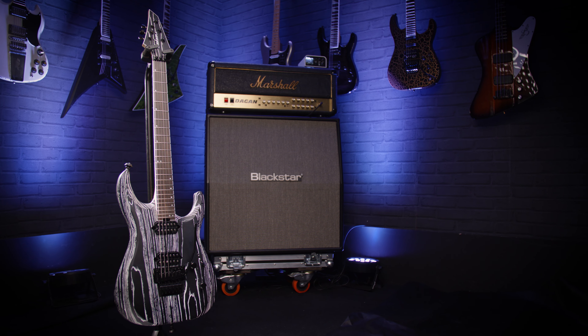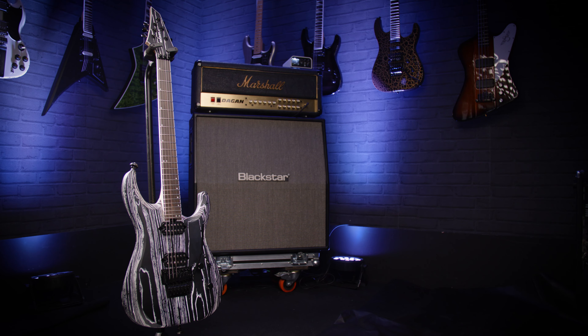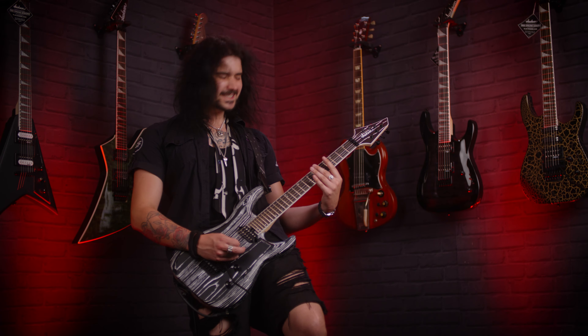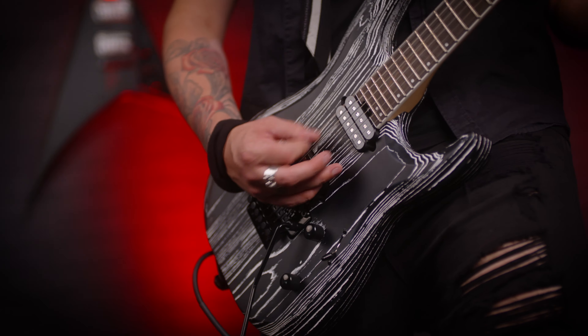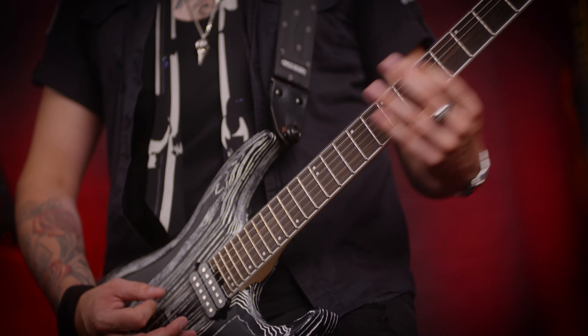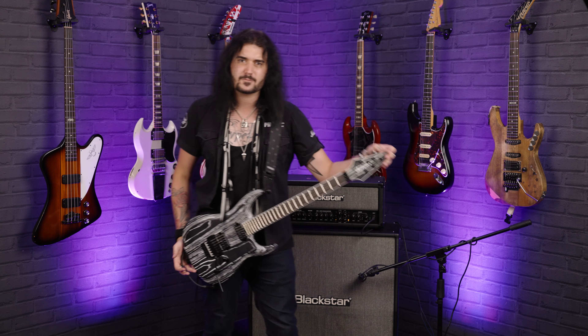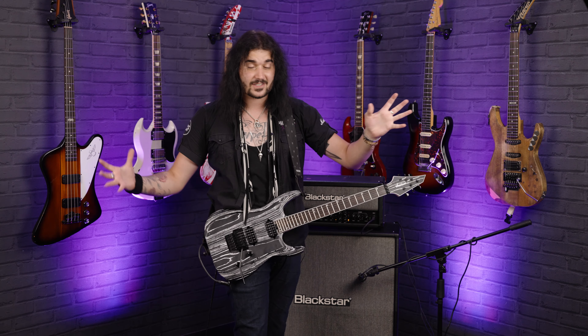This is the unbelievable Jackson Pro Series Dinky DK2 in baked white. The Pro Series by Jackson are the range of guitars you buy when you want a high-performance hot rod guitar that will deliver on all counts. Obviously it's great for metal, but these guitars are just designed to be super easy to play.